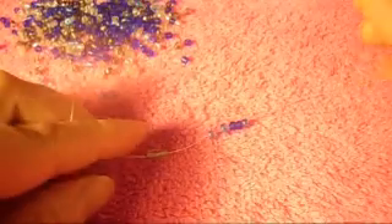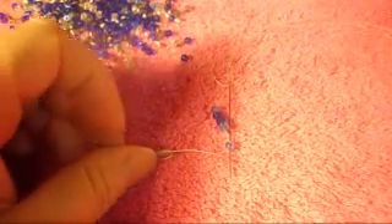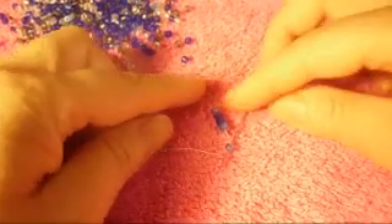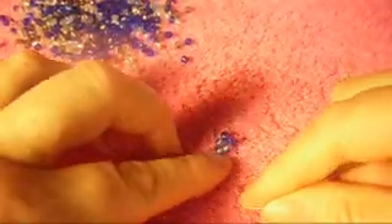Now we put the needle down and we pass the needle from top to bottom through the first one that we put in, like this.